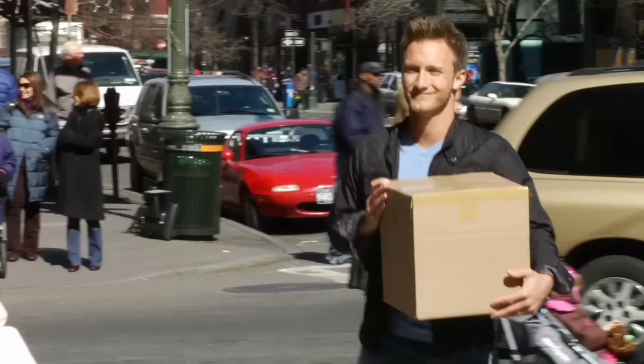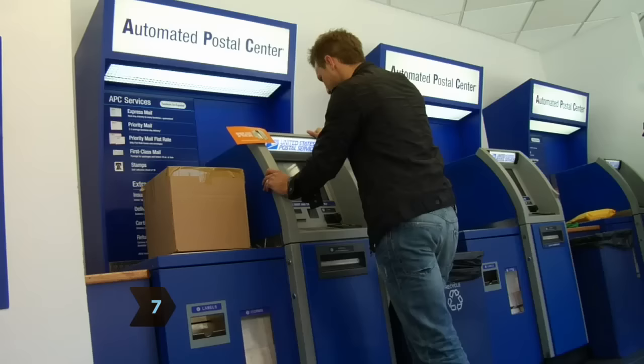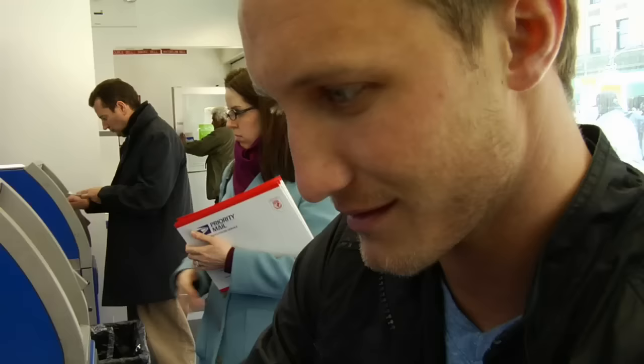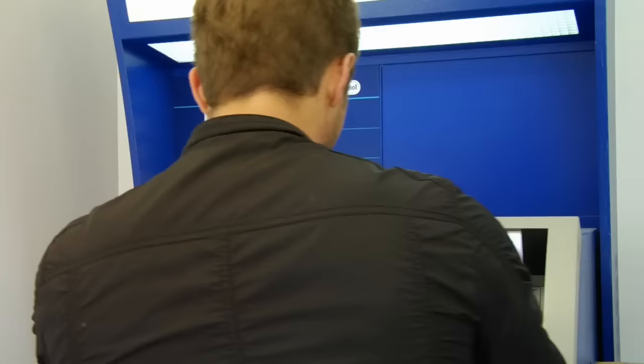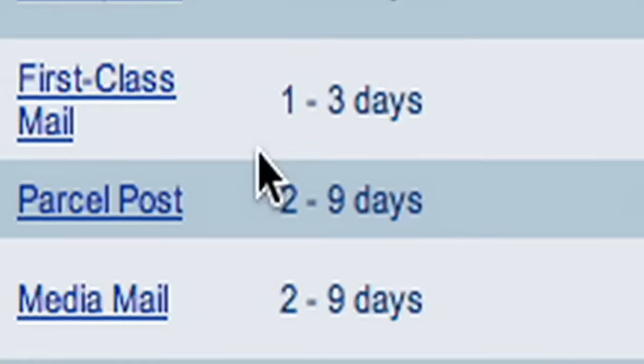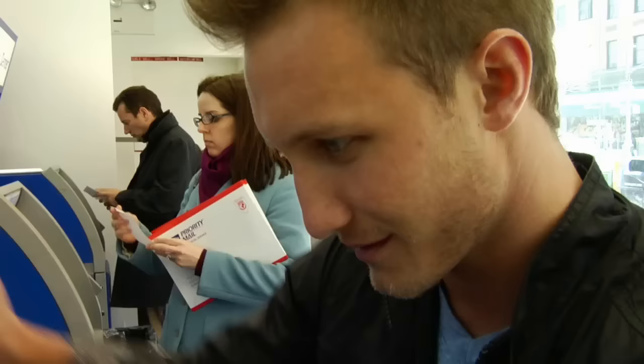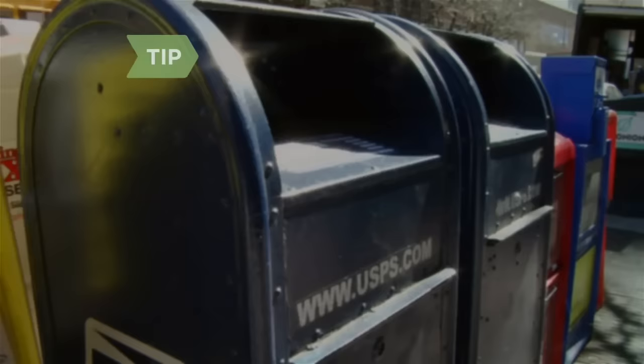Step 7. Select a delivery method. The fastest option is express, followed by priority. The cheapest but slowest domestic option is ground delivery, known as parcel post. You can also choose priority flat-rate shipping, where one fee is charged for whatever you can fit into one of four specially-sized boxes. Packages that are 13 ounces or less can be put in any mailbox, as long as they fit and have the correct postage.